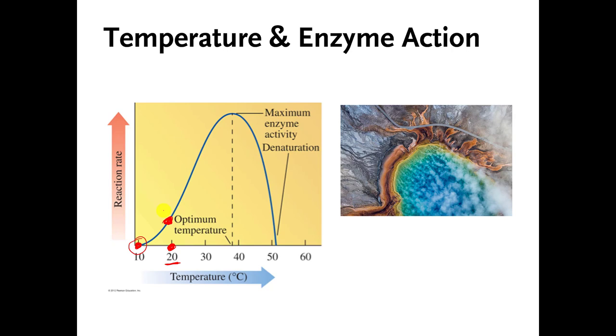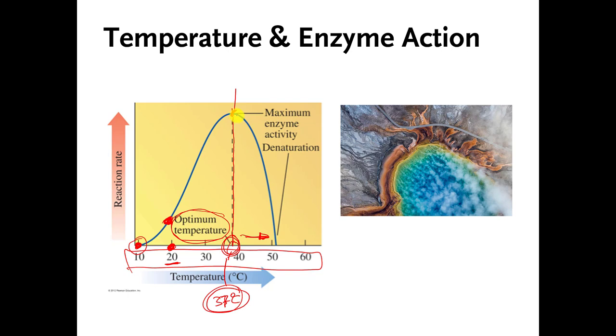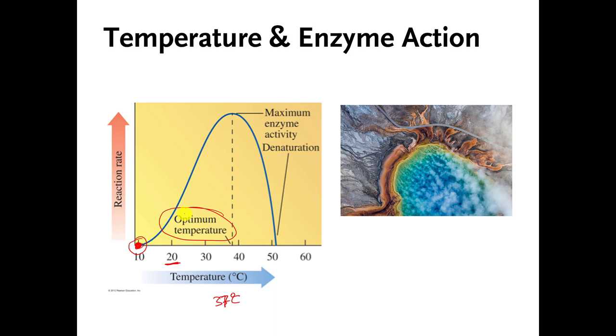The temperature this enzyme actually works best at is in the high 30s — about 37 degrees Celsius. The temperature that the enzyme works best at has a special name: it's called the temperature optimum or optimum temperature. If you go too far above the optimum temperature, if you go too far above 37 degrees Celsius, the enzyme starts to unfold — it starts to denature — and it doesn't do its job. The same thing happens if you go in the opposite direction: if the enzyme gets too cold, it also stops working.